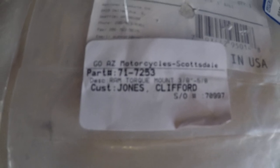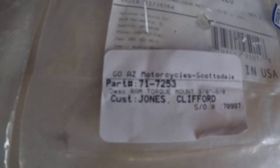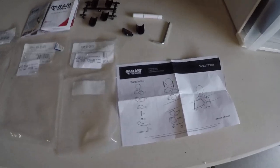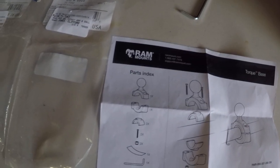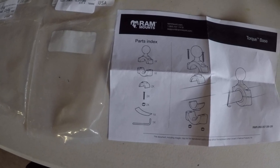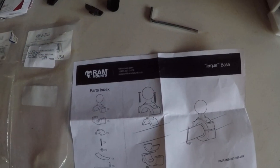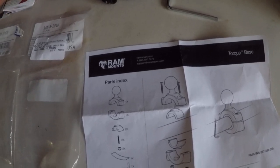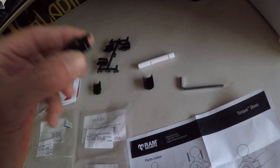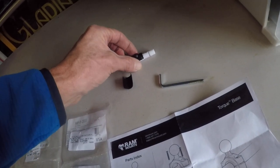And then this was the arm that mounts to the ball. Install was really easy, you can see here. Tools: Allen key, and it comes with these little grommets so that we can fit to the bar wherever you're mounting.